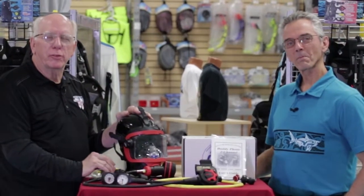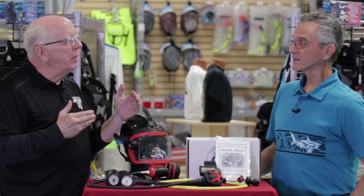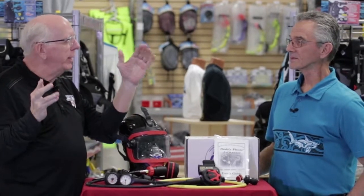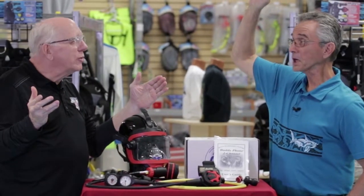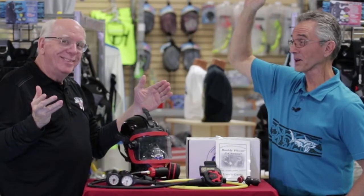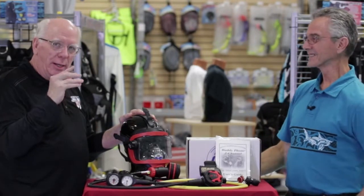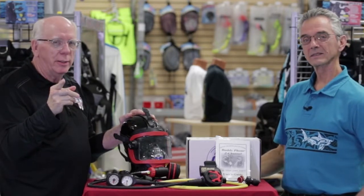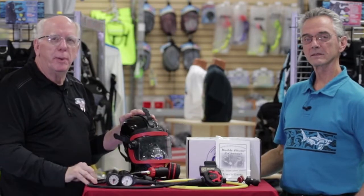Hi folks, Bob Collins for Diver Supply. Have you ever come up after a dive, gotten on the dive boat with your buddy and said, 'Did you see that big moray eel?' And they say they never saw it — what moray eel? We're going to be talking about a way to enjoy the visibility and have communications if you want it. Stick with us — we're going to be talking about this great OTS package.